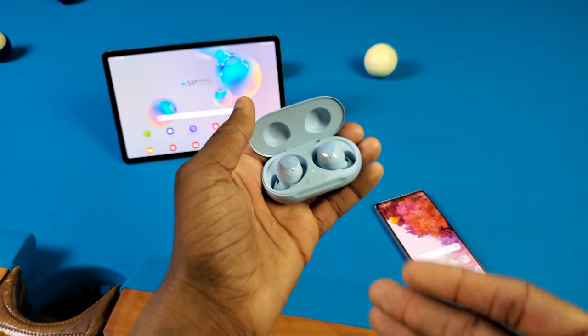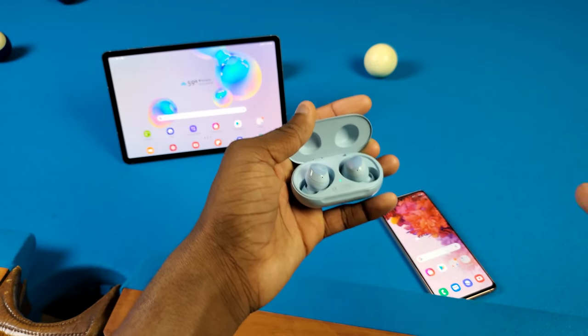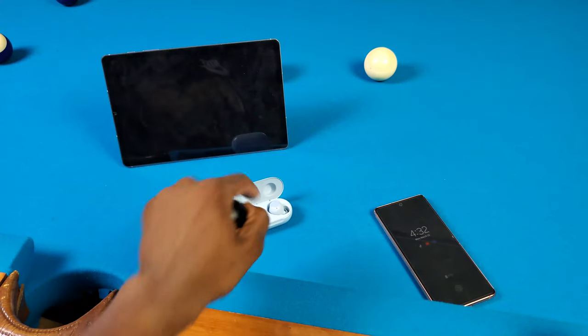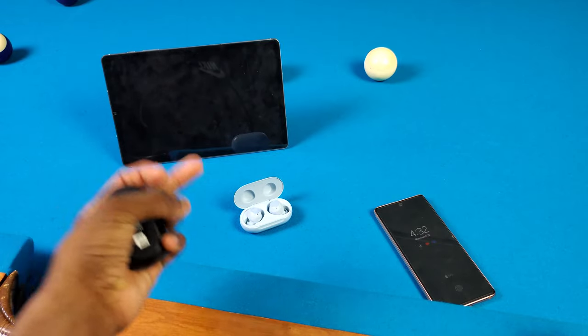So Auto Switching — this is a new part of the Samsung ecosystem and unlike anything I've tried before. I know they got that with the AirPods and the iPad and all that stuff, but now Galaxy Buds users got it for themselves. So if you want to use this feature, you can get it on the Galaxy Buds Pro, the Buds Plus, and also the Buds Live.